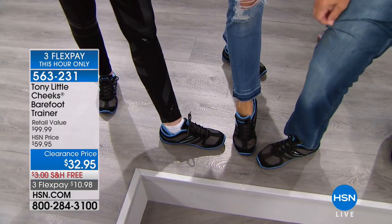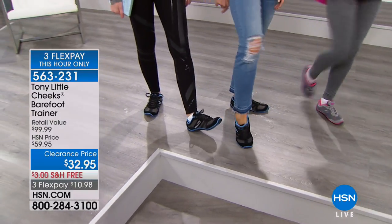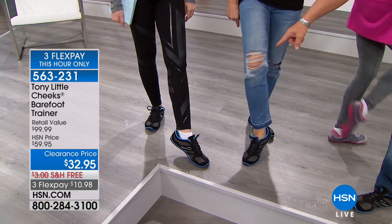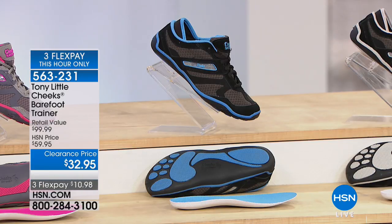These always look good with jeans. We talked about Dr. Ravish — let's hear from her as well.